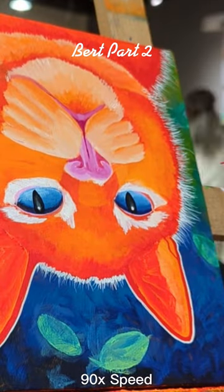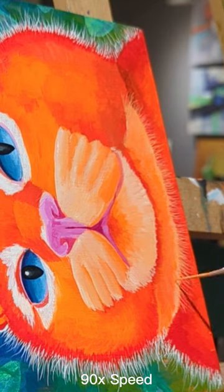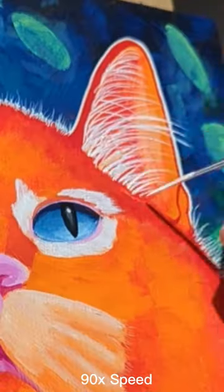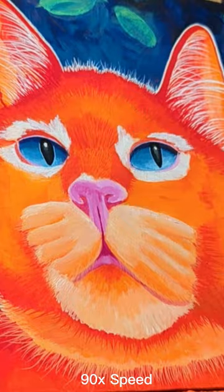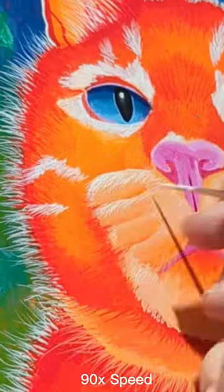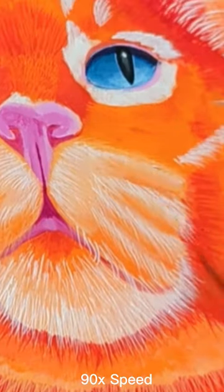Burt Part 2 — acrylic on wood panel. Now that the basic form and color is in for Burt, I am using very small brushes, including a liner for the long lines. I'm adding fur all over: the longer bits of fur use the liner, and the smaller, tiny short strokes I use just a small brush.